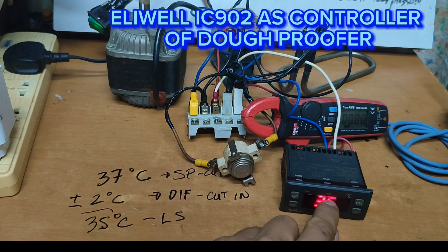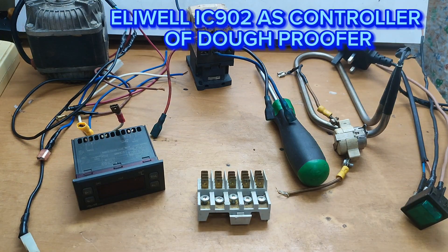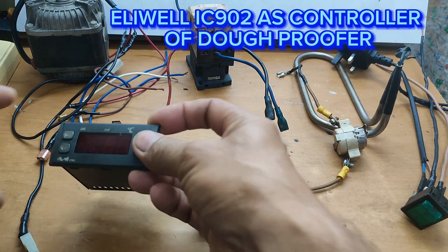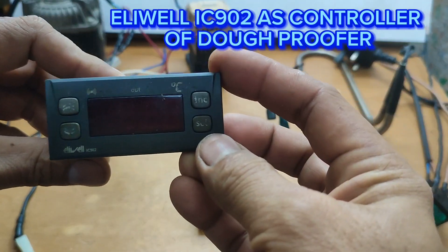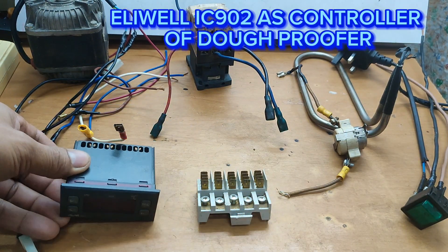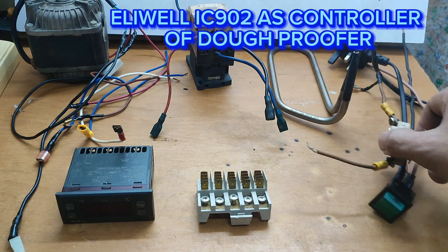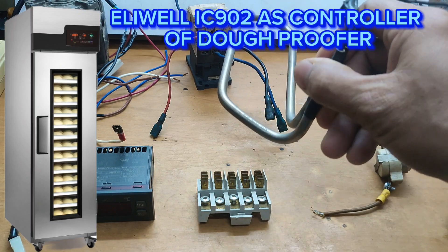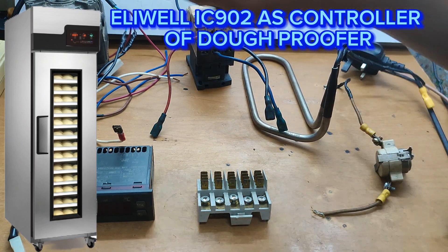37 — cut! So it works guys. Tara guys, samahan nyo ako mag-wiring ng Eliwell IC 902 na control, at gagawin natin siyang from chiller to heat. At ito yung setup ng mga dough proofer — ito lang ang illustration natin, ito lang ang gagamitin natin ha, para sa maliit na espasyo.